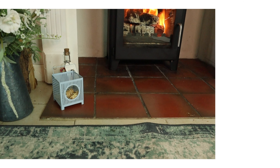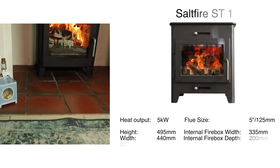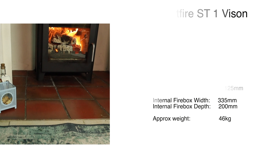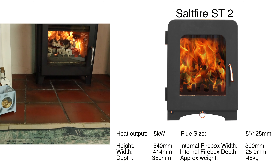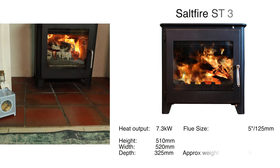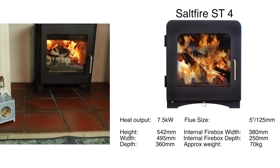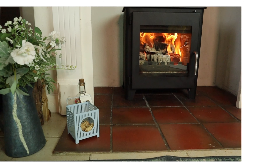This is part of the budget or entry ST range by Saltfire. These are all focused on wood burning and they make five different types: the ST1, this ST1 Vision, the ST2, the ST3, and then the ST4. They have a three-year warranty. They're available in several colours. They're designed to be simple, low maintenance and low cost. The largest ST4 does have a grate and an ash pan, but even then it's set up far more in favour of wood than coal.